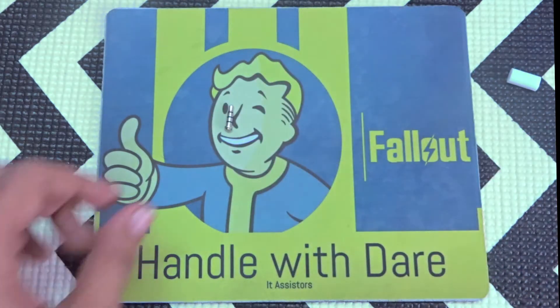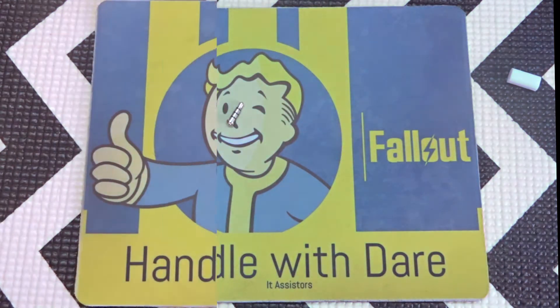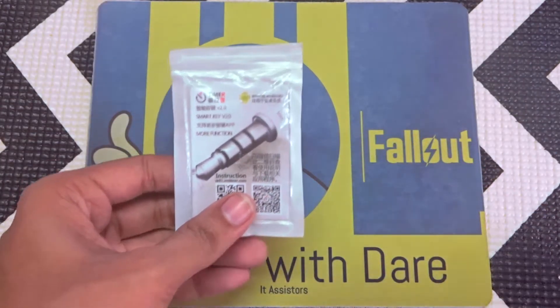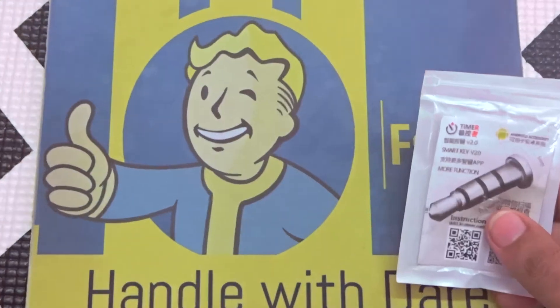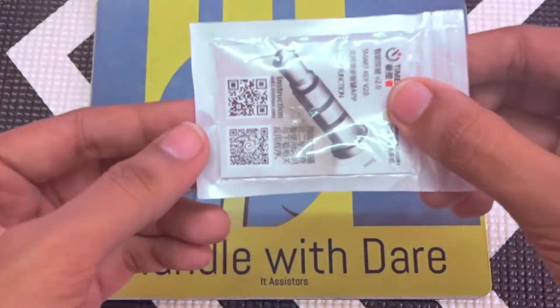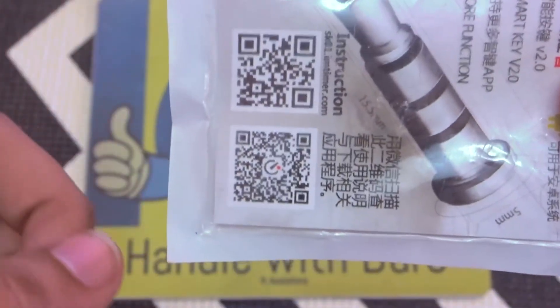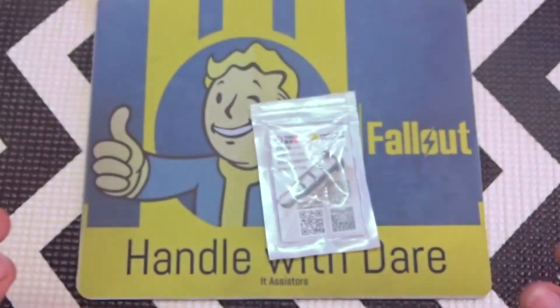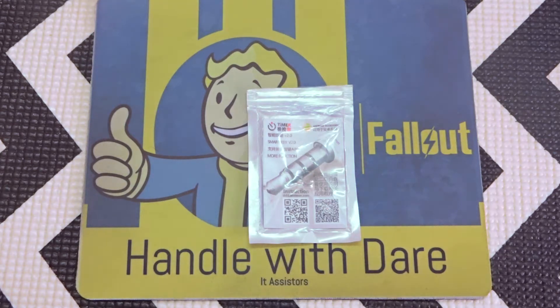This little thing is not even bigger than your earbuds. It is going to act as a button with the help of an application you install on your device. You need to keep the cover it came with — it comes in a little pouch inside a big cover. Don't throw the little cover away, because that is where you find the QR code for installing the app.